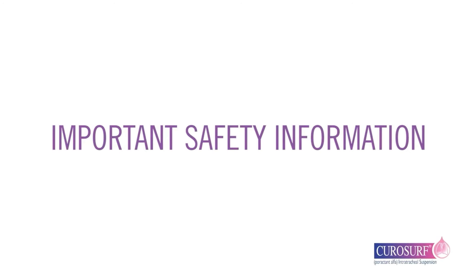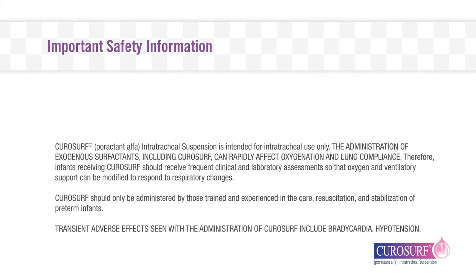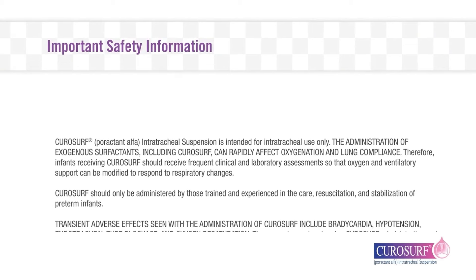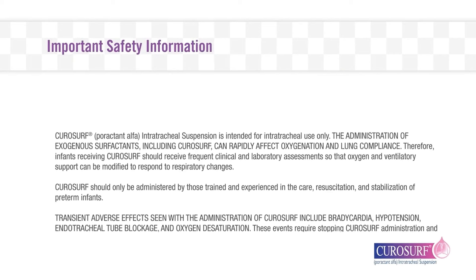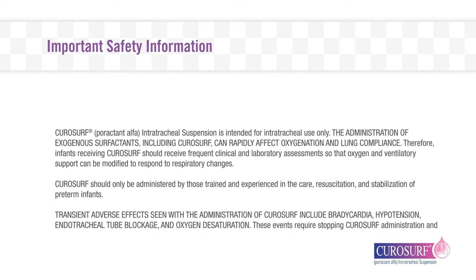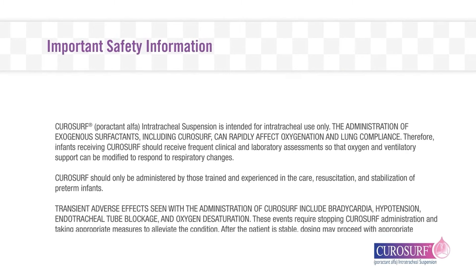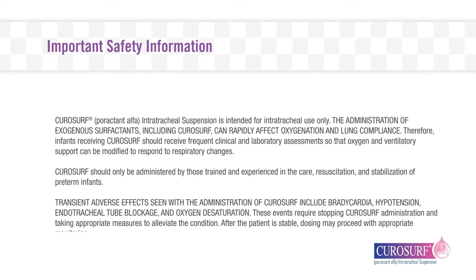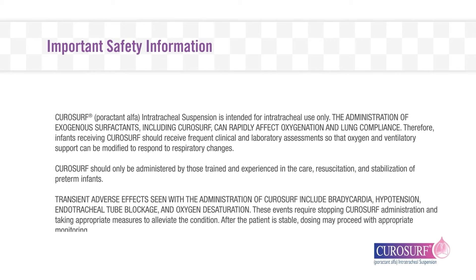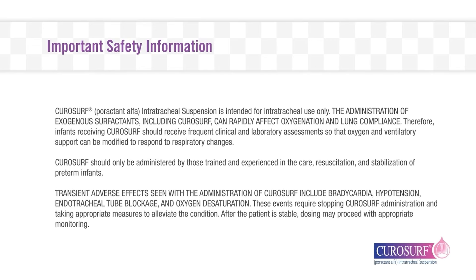Important safety information: CuroSurf poractant alfa intratracheal suspension is intended for intratracheal use only. The administration of exogenous surfactants, including CuroSurf, can rapidly affect oxygenation and lung compliance. Therefore, infants receiving CuroSurf should receive frequent clinical and laboratory assessments so that oxygen and ventilatory support can be modified to respond to respiratory changes.